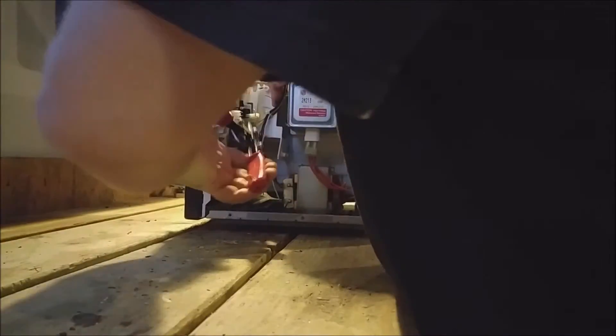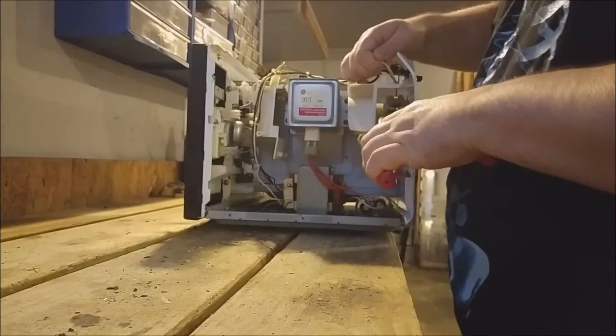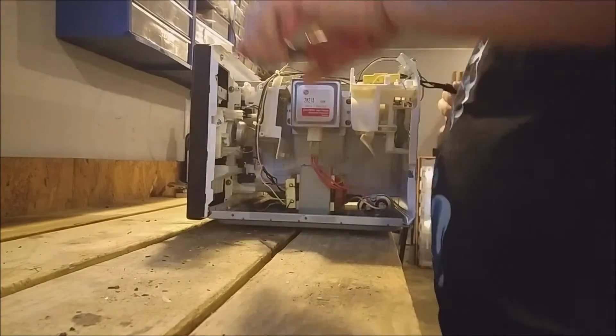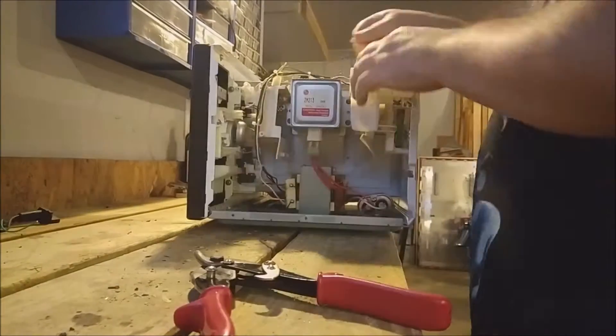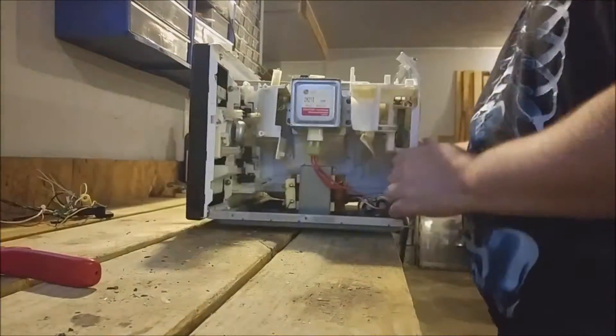So first things first, we're going to remove all the loose wire. Next, we're going to remove that giant transformer on the bottom. Most of them are usually held in by nuts and bolts. This one's only held in by screws, so we'll take those out.